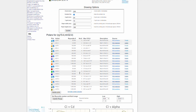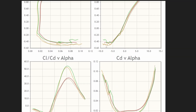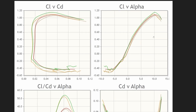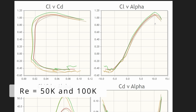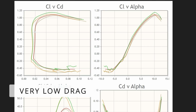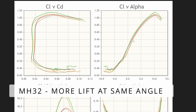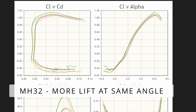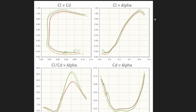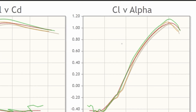You can plot their polars. Looking closer at the polars, the red and green are the MH-32 and the orange and gray are the RG-15. The lift-to-drag bucket — the airfoils are very similar — but in the lift to angle of attack, you can see there's an offset in the MH-32 relative to the RG-15.